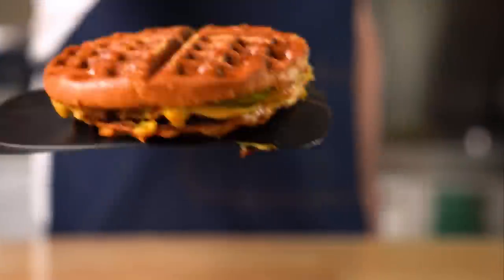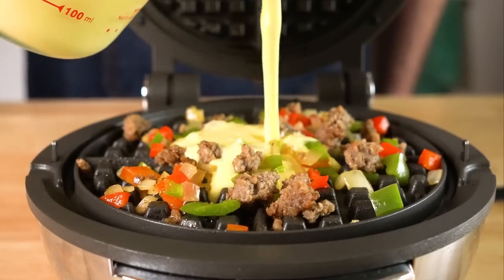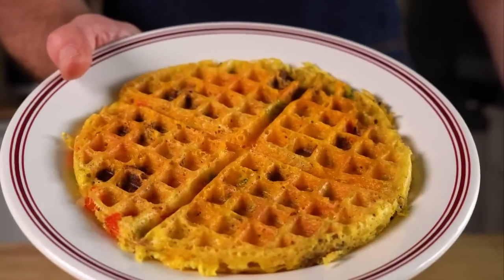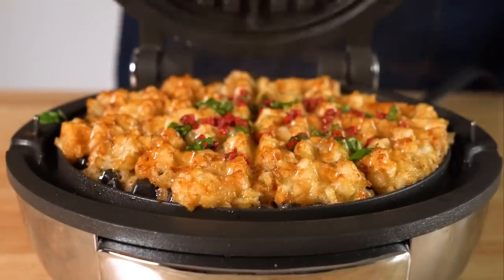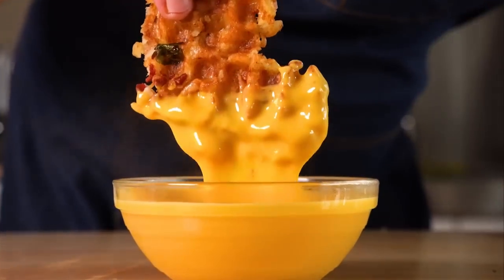Today we are shoving a bunch of stuff into a waffle maker to see what's worthy of being a waffle maker munchie, and we'll also see which ones aren't worthy as well. I've never tried any of these, so you're gonna go on a waffle experimenting journey with me. Let's get started.